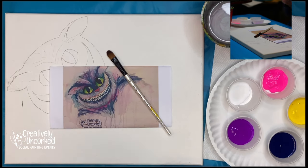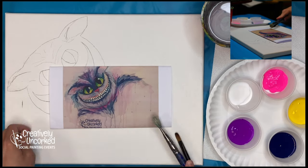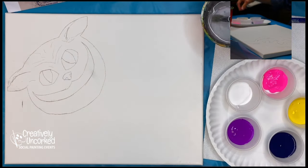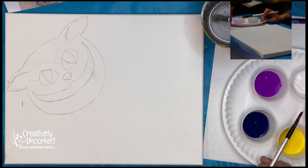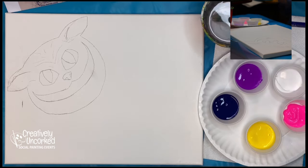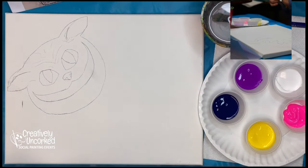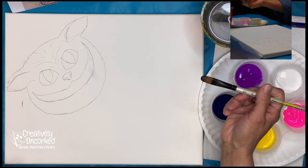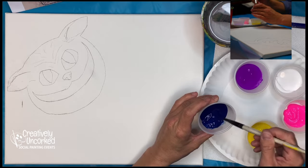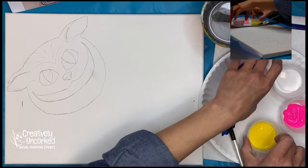Who's ready to get started? Here is my Cheshire Cat — I painted his brother the white rabbit yesterday. It started out as an Easter bunny and then it turned into Alice in Wonderland. I have my colors today: phthalo blue, yellow, neon pink, neon purple, and white. Those are my main colors. I'll be working dark to light, starting with my blue first.